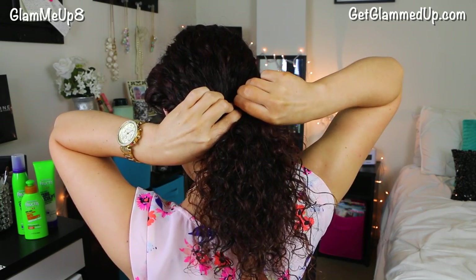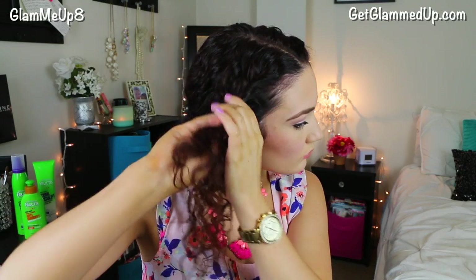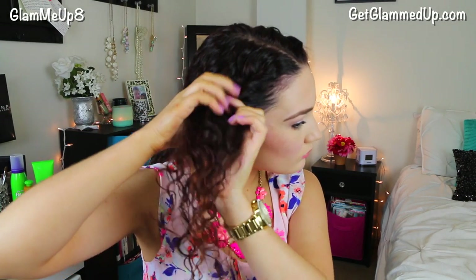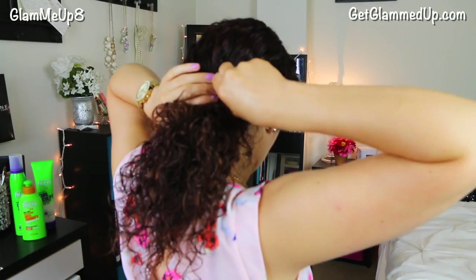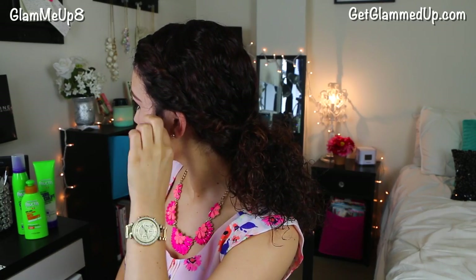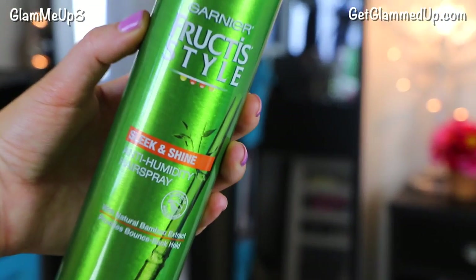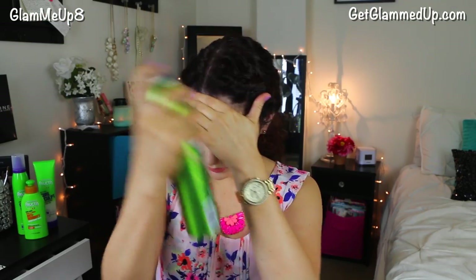Then just secure it with a bobby pin and repeat on the other side. The two pieces should criss cross over the elastic to hide it. Next I'm just going to pull out a few pieces of hair in the front to frame my face. Finally, I'm going to finish off the look with the anti-humidity hair spray to keep everything in place.